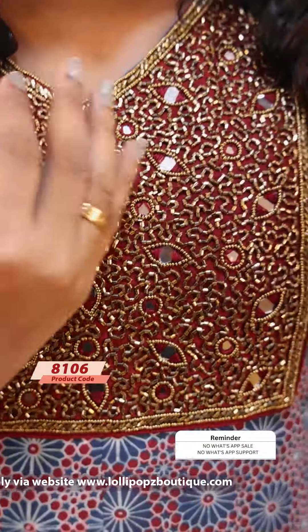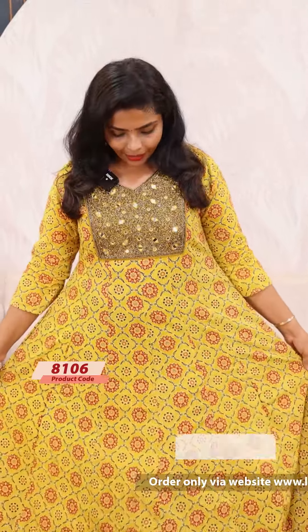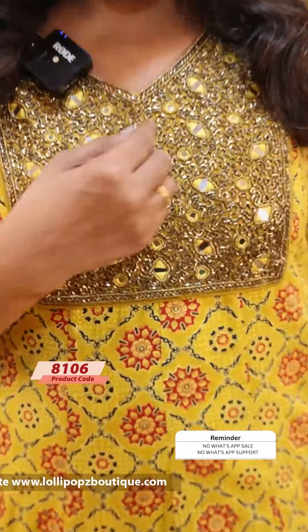Next, we have a blue color. This is a beautiful light handwork. The price is 1599. Next, we have the last color — a pink color.